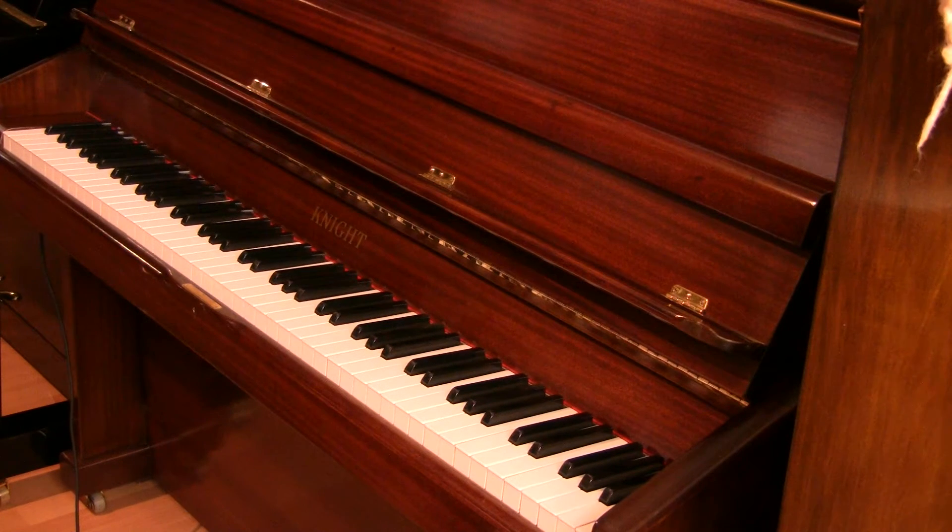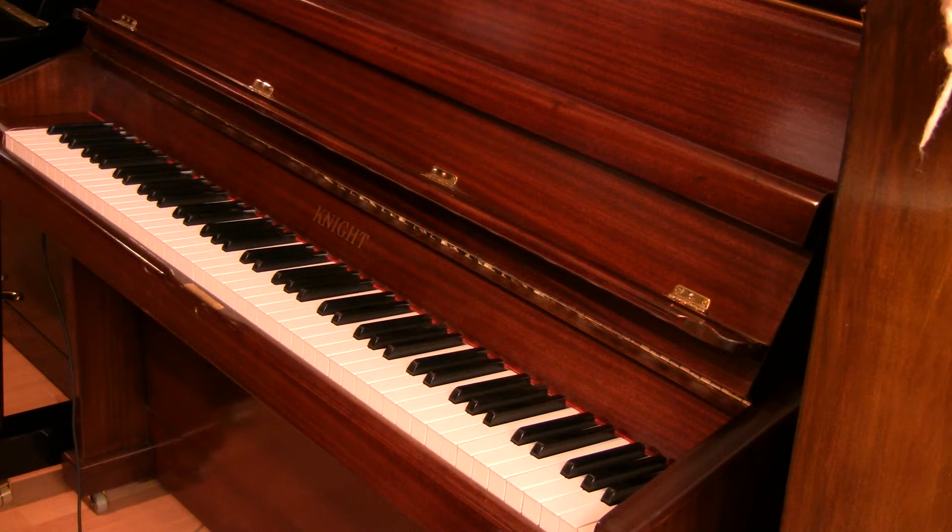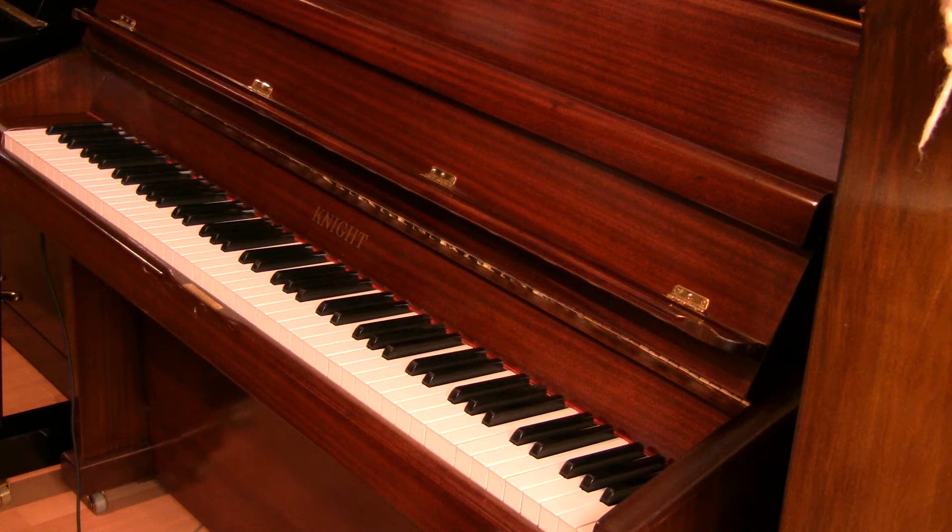Hello and welcome to Shevard Phoenix Pianos — www.shevardphoenix.co.uk is their website. This is a video about our Knight K10 upright piano in the mahogany case. The piano has been fully restored by one of the finest technicians, Phil Taylor. It's a full recondition on the action, with new bass strings and re-strung throughout. It's a stunning wee piano.